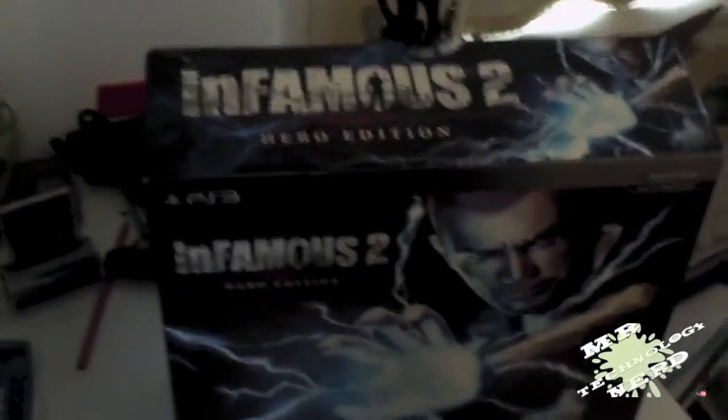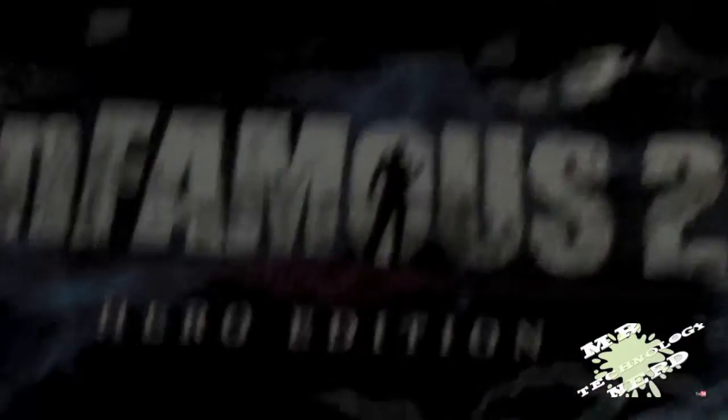Hey guys, Mr. Technology Nerd here, and today I'm gonna be doing the unboxing for the infamous Two Hero Edition.